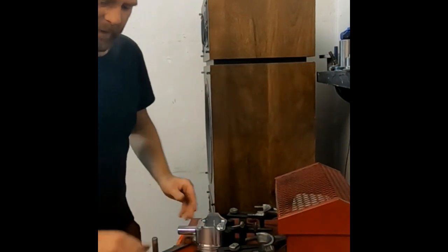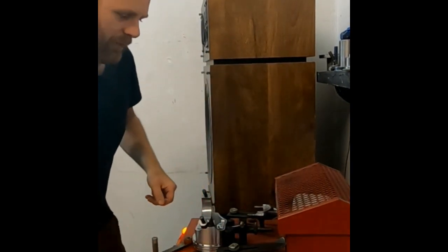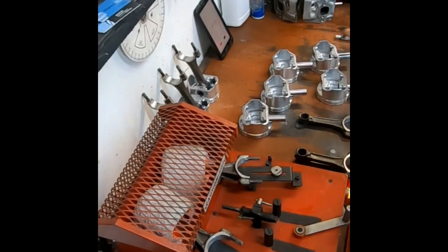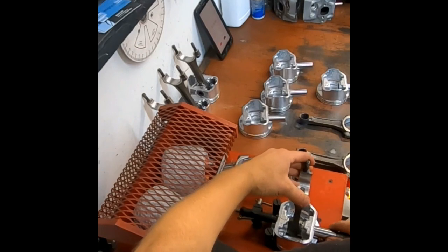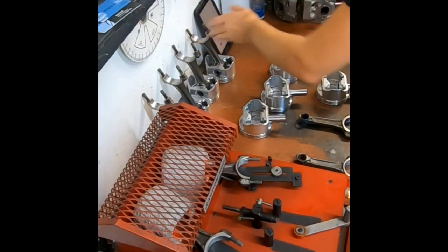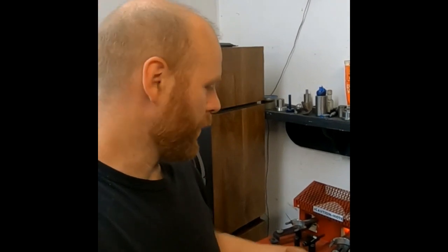Coming up on my four minute mark — sliding in the next one. Now if I were to fumble a little too much, what would happen is that small bore would close up and my pin wouldn't sit where it's supposed to. I would then have to let it all cool off, go over to my press, press it out, clean everything, and restart this process over on at least just that one connecting rod. Not the end of the world, but we try to avoid that.